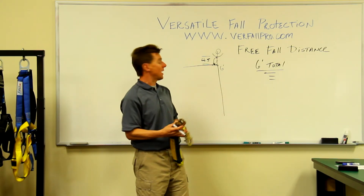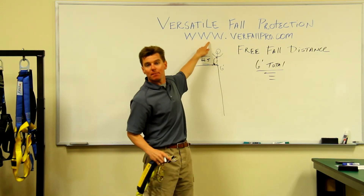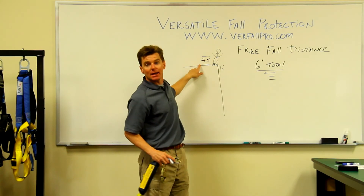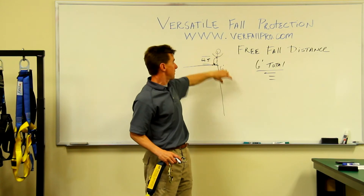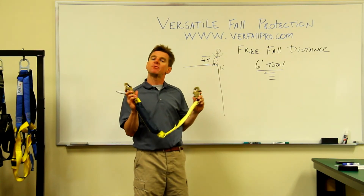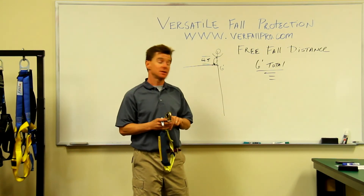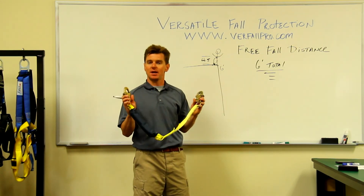So in order to keep that to six feet or less, I need to try to get that anchor point up as high as I possibly can, or let's try to get it back as far as I can to keep this person even in fall restraint and keep them from falling off of that edge. So let's make sure that the free fall distance is kept six feet or less and try to get that anchor point up over your head as high as you can.